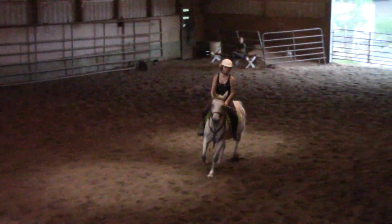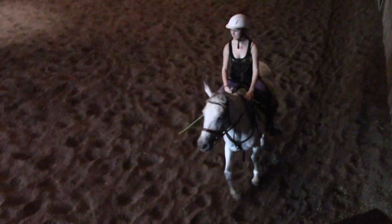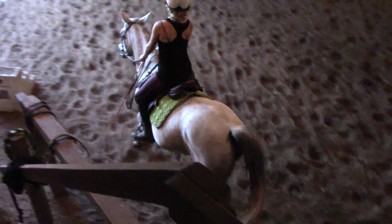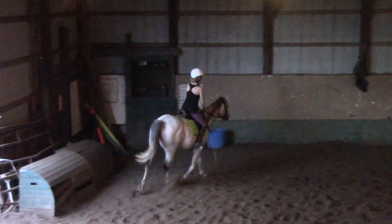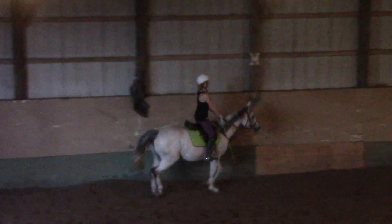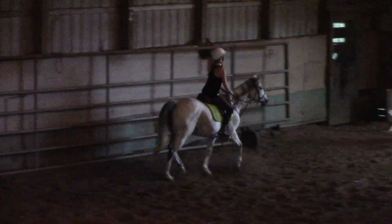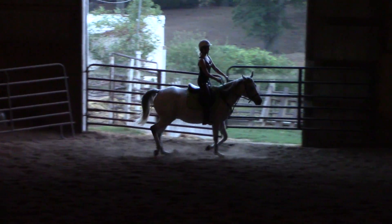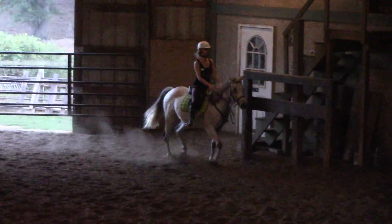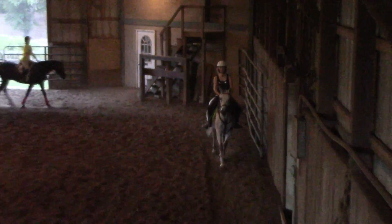Elbows. Now a right bend. Give me a good right bend. Good — go straight down the long wall, Kayla. I want her almost bent right the whole time. Go straight, Jenny. Not too much — not too much. Her body got crooked. Did you feel that? Yeah. So we want her straight. We basically want her straight on the long wall, Kayla, but to do that you have to pull your right bend a little.